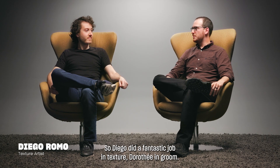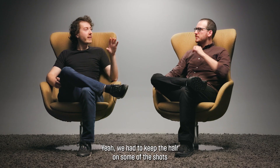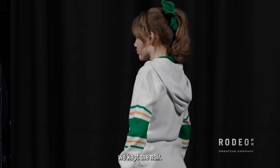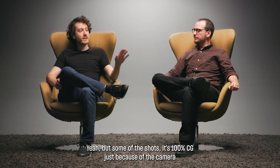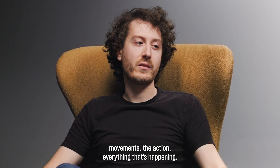Diego did a fantastic job in texture, Dorothee in groom. We had to keep the hair on some of them — some of the shots we kept the hair, but some of the shots it's 100% CG, just because of the camera movements, the action, everything that's happening.